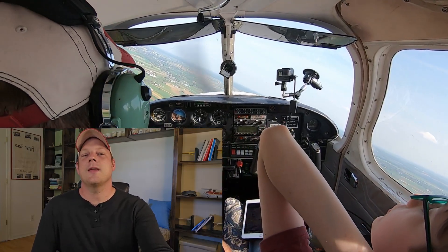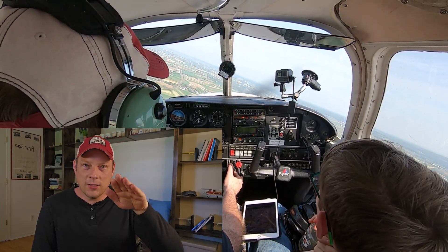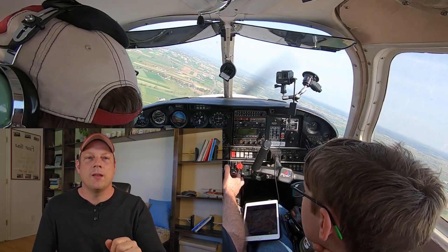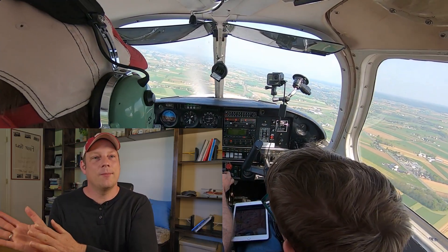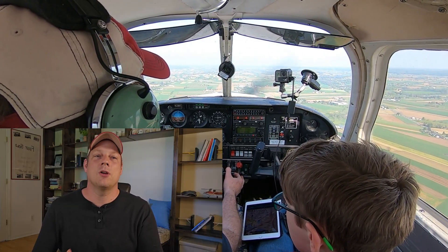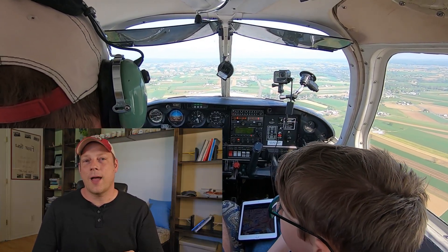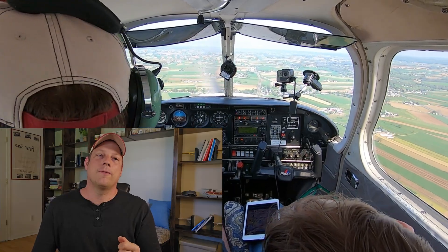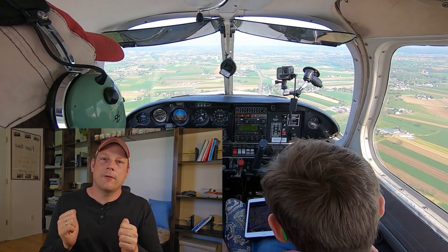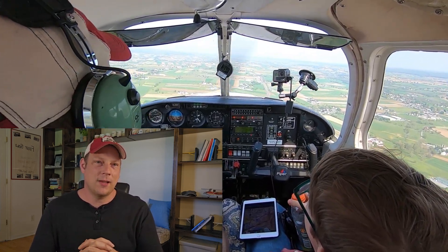Some things to think about as you touch down: first, you'd want to use the short field technique. Touch down as slow as practical, leaving less speed to bleed off. Touch down as close to the threshold of the runway as possible to allow for maximum rollout distance. Use full flaps and leave them in with full back pressure for maximum aerodynamic braking. Ideally, you just let it roll — that would be the safest.